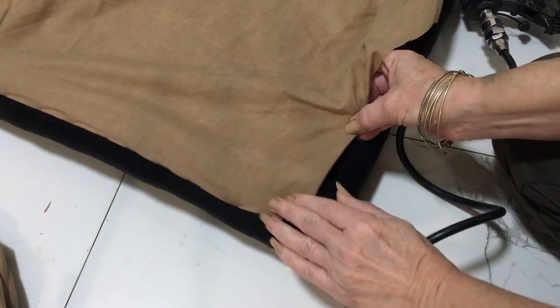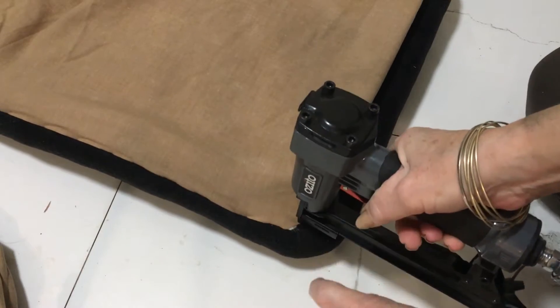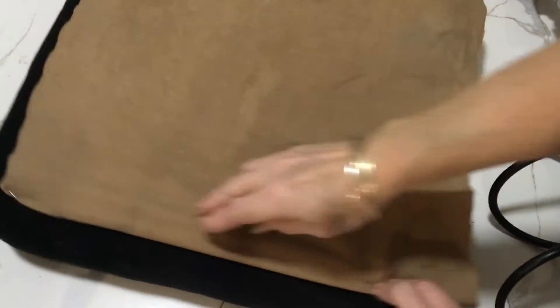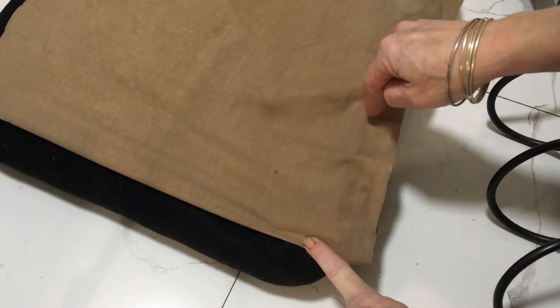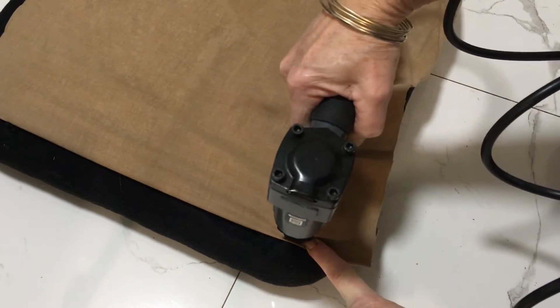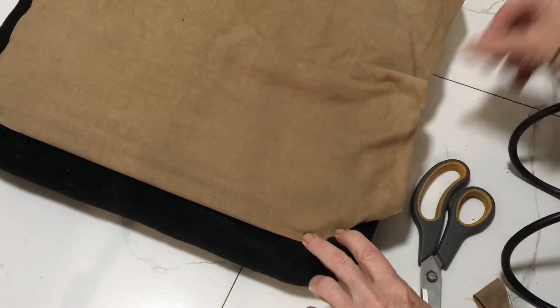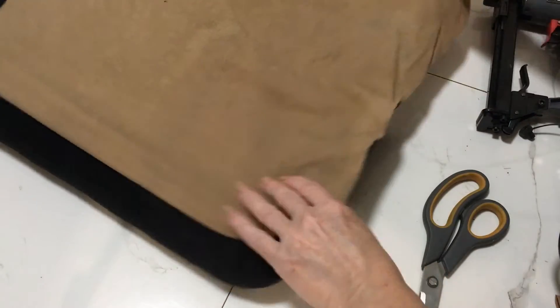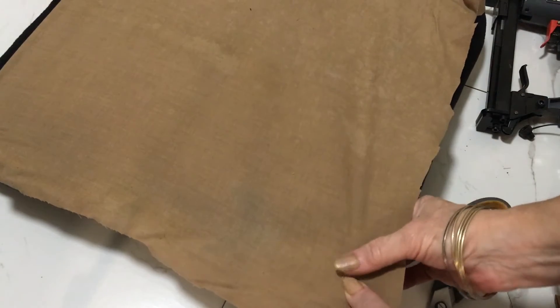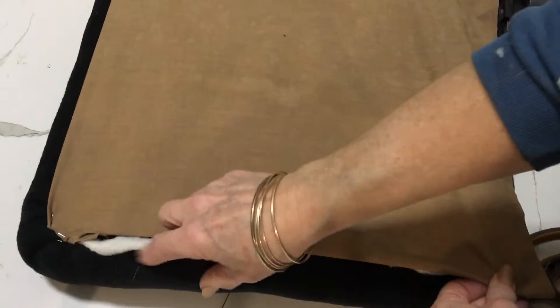Now I'm just going to put a few more staples in, then turn it round and over. I'm putting one in each corner just to keep it in place. I've secured one corner, pulled my material, and I'm putting one in the next corner to start going around. I'm securing each corner and pulling the material tight, making sure that you're covering all your workings.